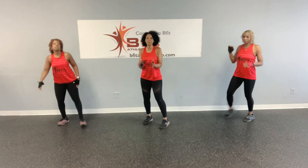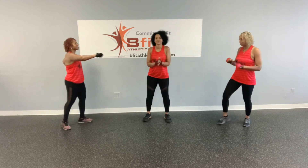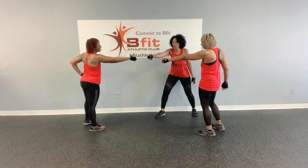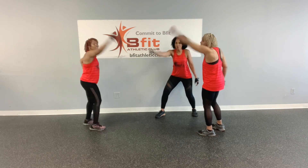All right, so we're committed to be fit, right? Okay, bring it in. I want to hear it on my camera. One, two, three — Commit to be fit! Woo!